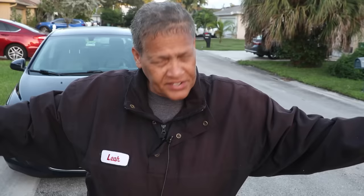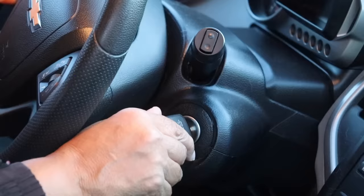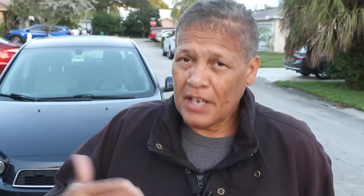Now some of you may be saying, wait a second, Leah, I don't know anything about how to work on cars. What I will tell you is this: if you can stick the key in the ignition and turn it, you can make a duplicate car key.